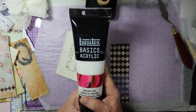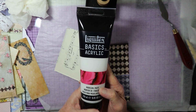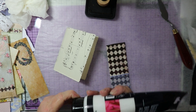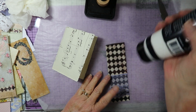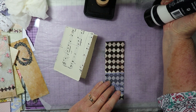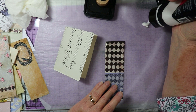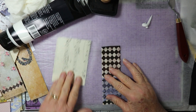I'm using the Liquitex basic acrylic modeling paste. You can use any kind of modeling paste — Ruby and Pearl used spackling paste. I got this at Hobby Lobby. You just want to put a small amount out; you don't want to have too much out because it dries up pretty fast.